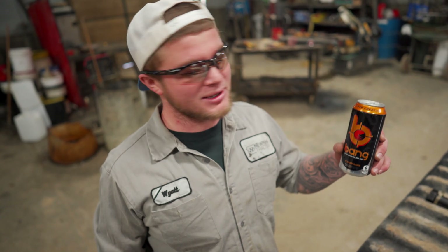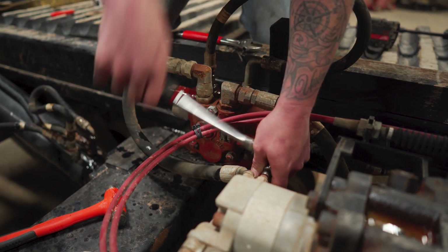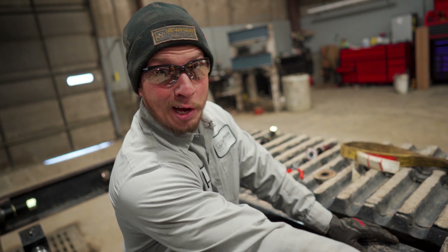This is a drink for every technician and mechanic out there — a little bang juice. We're going to disconnect the hydraulic lines from the dumper valve to the bed cylinders.